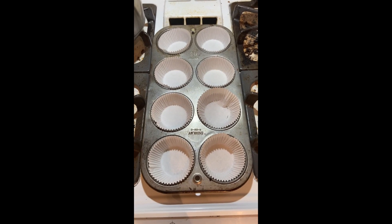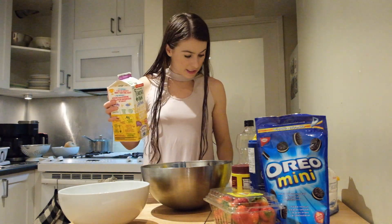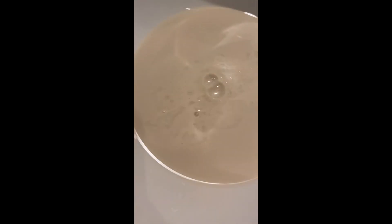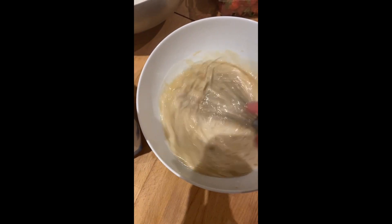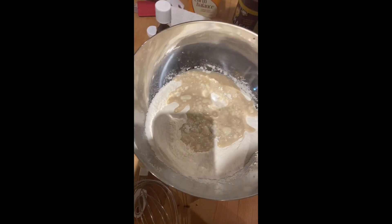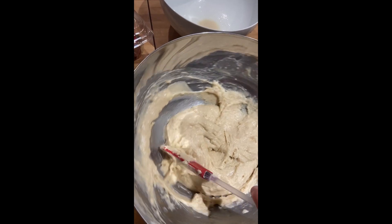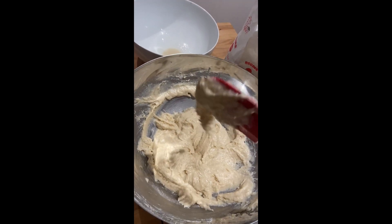The oven is preheating. For the vegan milk I've got oat milk here — mix it with some vinegar to try and curdle it. You can see the texture is already starting to separate a little bit, that's what we want. The dry mix seems a lot thicker than usual cooking butter, but let's go for it.